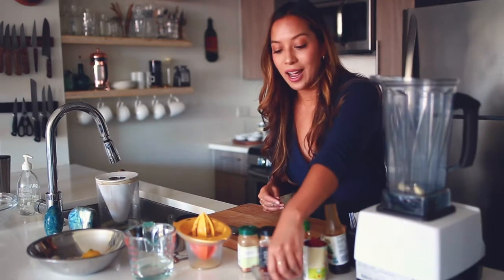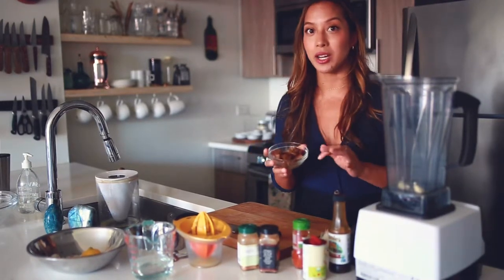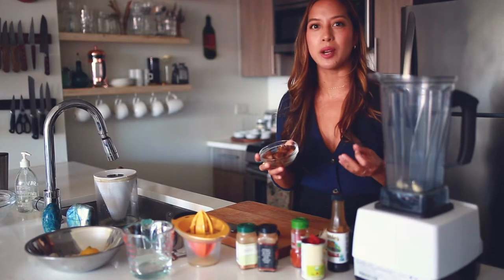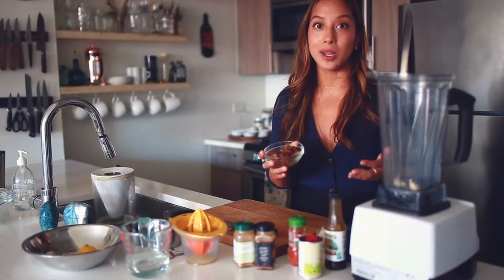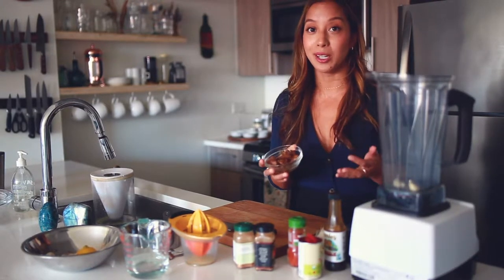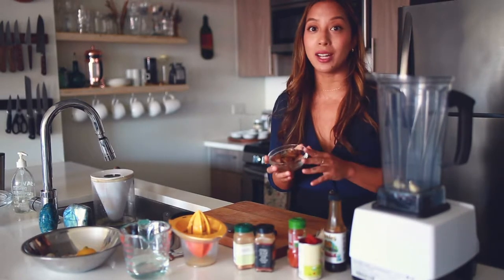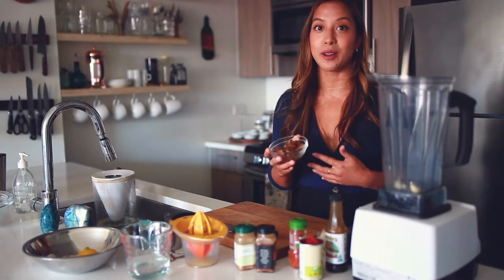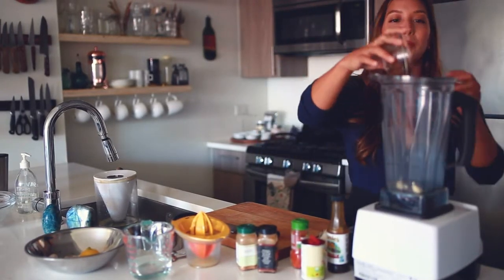Next I have about half a cup of dates, and the dates are going to be my main sweetener. Ketchup is always really sweet and has so much sugar, but I like using dates because they're brain-boosting foods — they have lots of fiber, they're low glycemic, and they're one of my favorite foods to sweeten anything. So I'm just going to put these in.